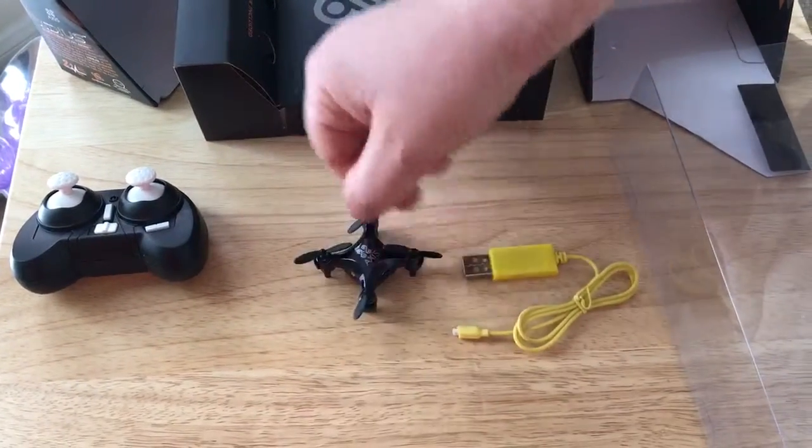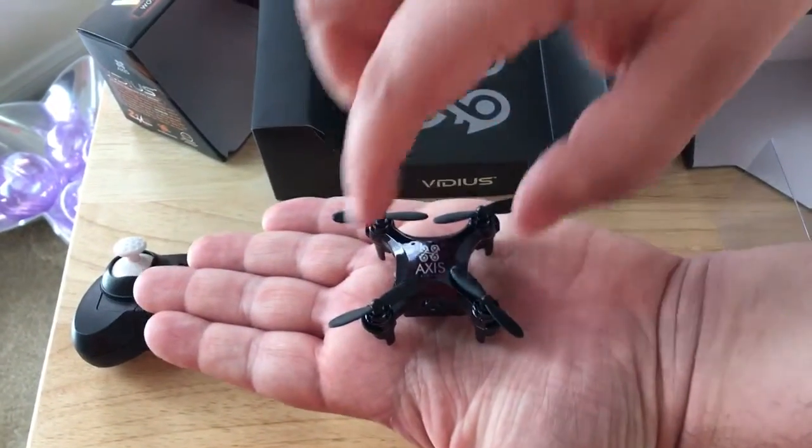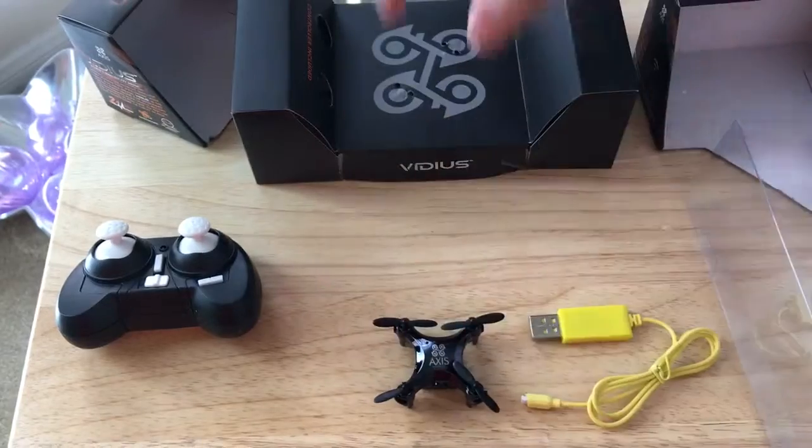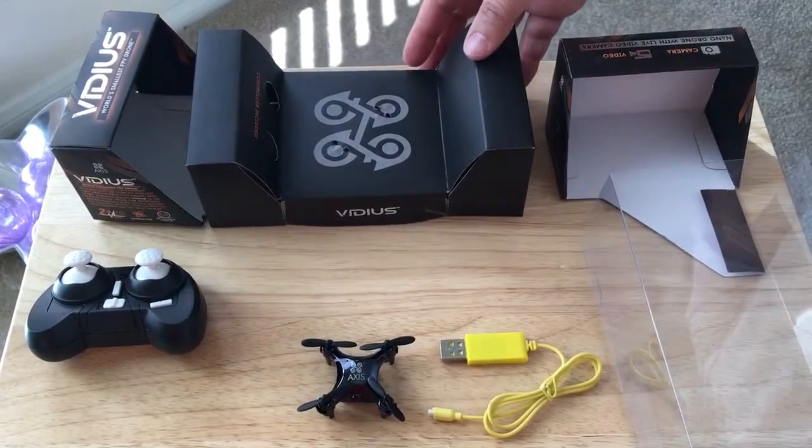This is very cool. It's super small — it fits in your hand. You could probably land it and launch it right off of your hand. This is the Vidius world's smallest FPV drone from AXS.